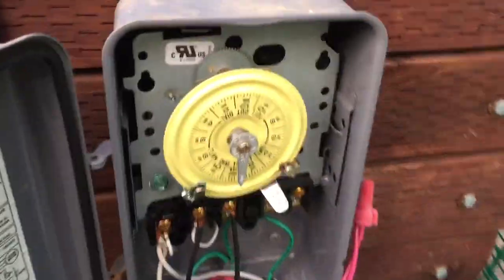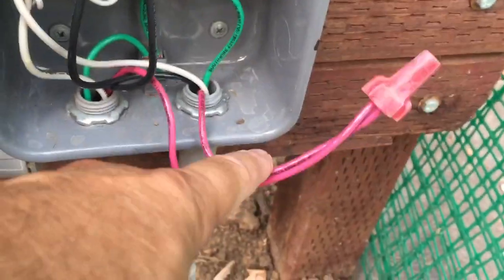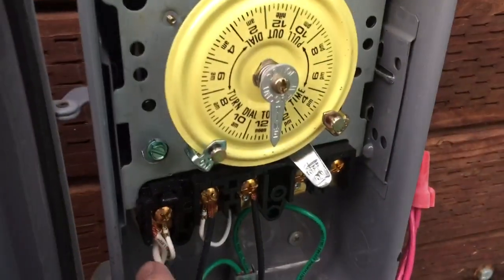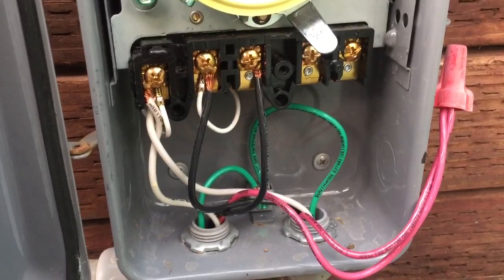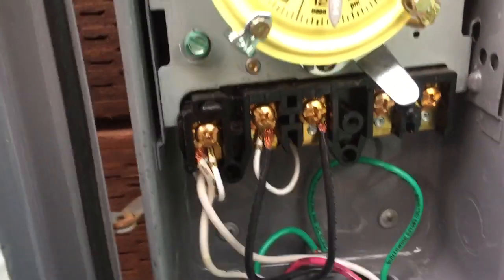I don't know what he's got here. I don't know if this is the hot line coming in and then going back over to the plug, and then he's come back from the plug over to here. But if you can help me on this, tell me what you think he's done right or what he's done wrong.